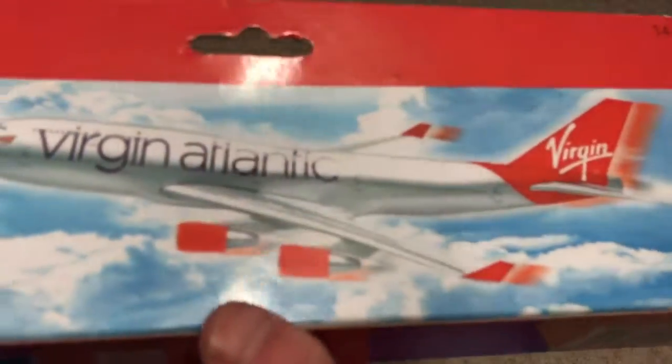I've got a British Airways model as well, which will be in another video. As you can see, both engines are different because of that. This aircraft I bought last year when I was flying with Virgin Atlantic to Dubai from Heathrow. It says Virgin Atlantic on top on both sides, and at the bottom it also says Virgin Atlantic.